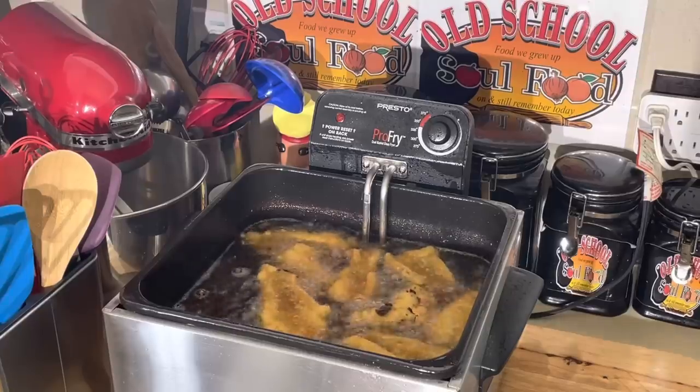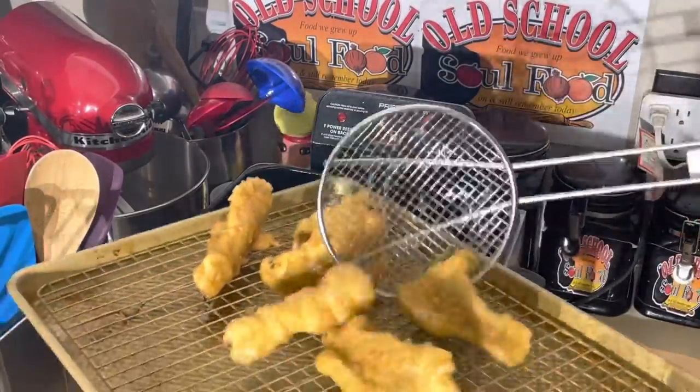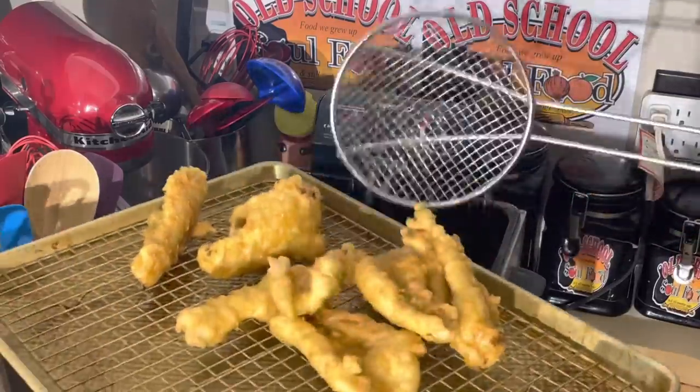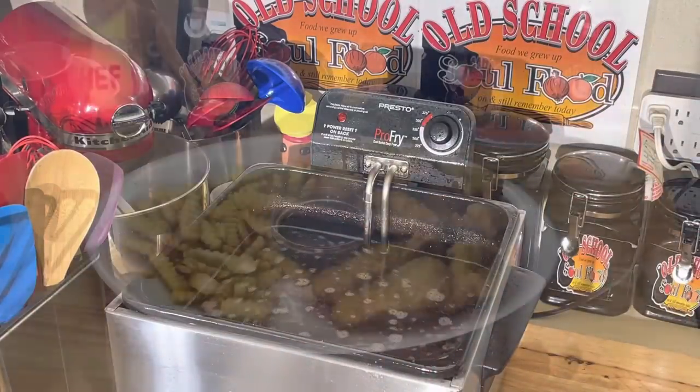All right, let me put this here. See how pretty and nice and crispy these are? Look at that — nice and crispy, golden brown. We're going to set this to the side and get our fries ready.